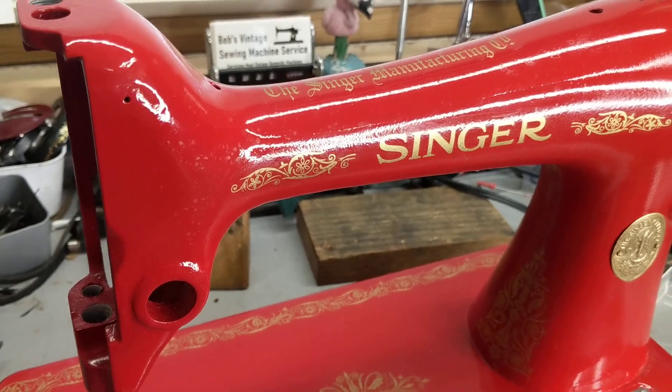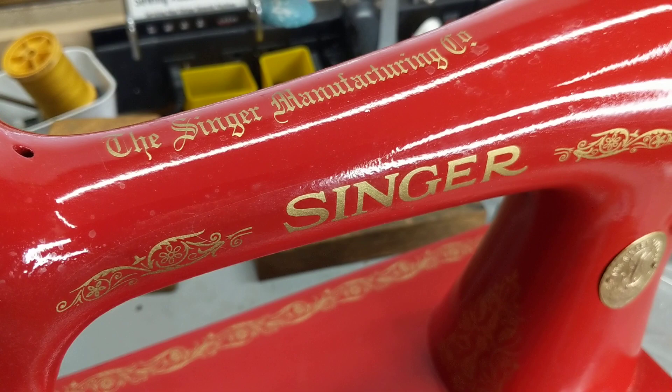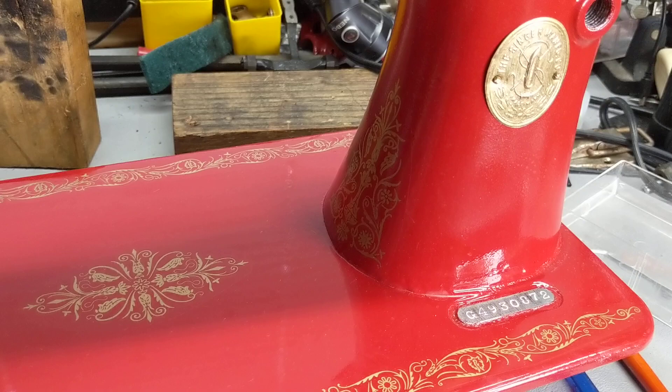Here's another unedited look at that 1915-66 that I repainted in International Harvester Red using spray cans of tractor paint from Tractor Supply. As you can see, I've got the decals on it now and it's looking mighty good.